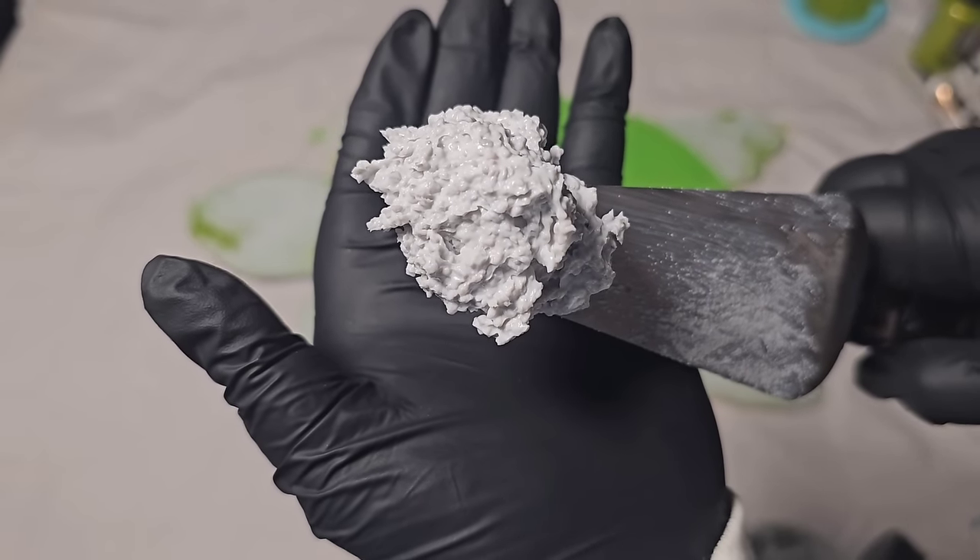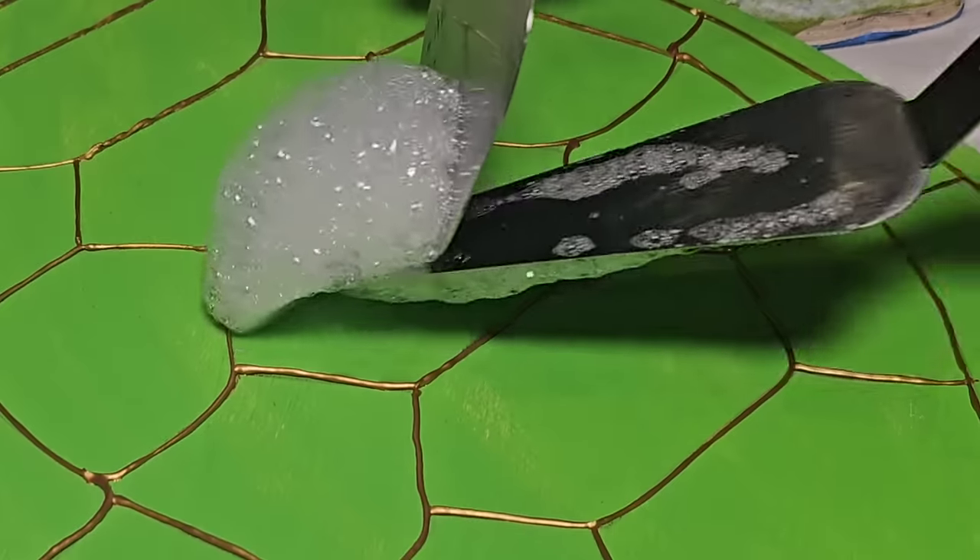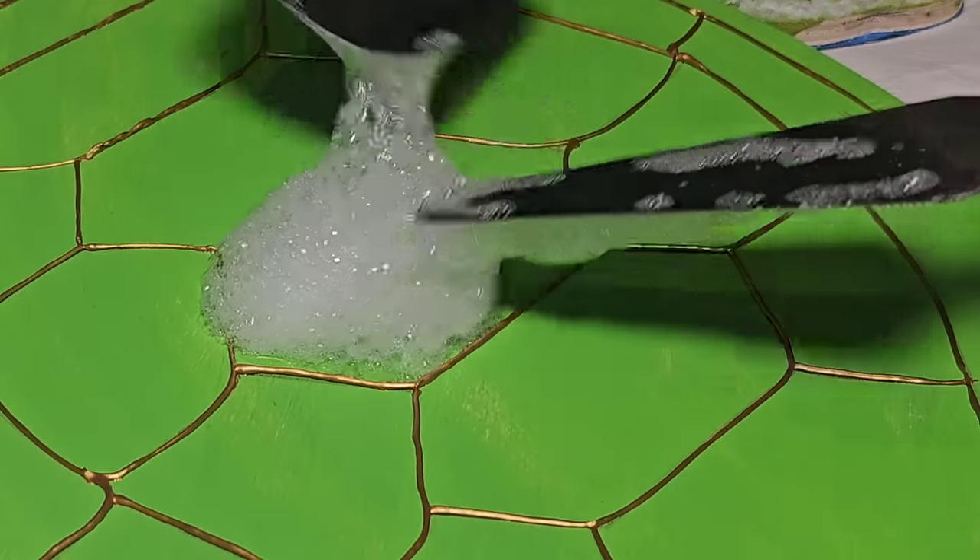In today's video, we explore using pastes, acrylic paint, and bubbles to create a one-of-a-kind piece of art.